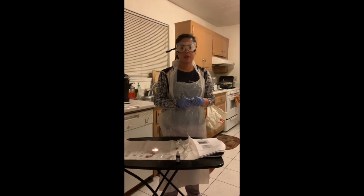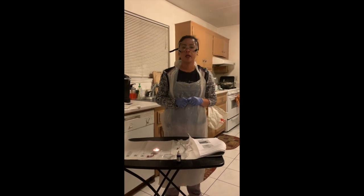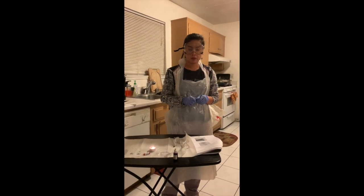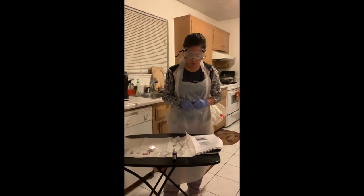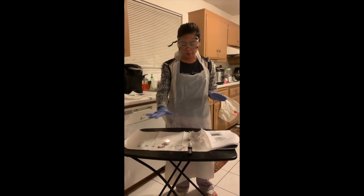Hi, my name is Marianne Quintana and today is May 24th, 2019. I'm here to show you a morphology exercise involving direct and negative stains. I made sure that I sanitized the area and I have all my equipment ready.